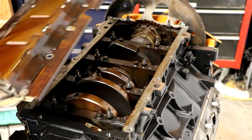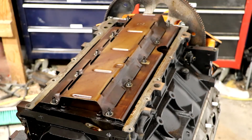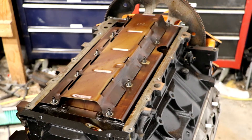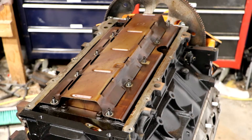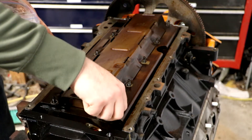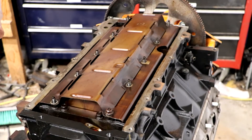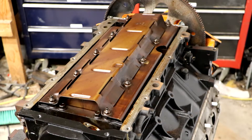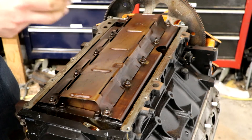Now I'm going to put the factory windage tray back on. I originally took it off so I could see the connecting rods, bearings, and the crankshaft just to make sure there was no apparent damage or movement. These nuts get torqued to 18 foot-pounds, but because my torque wrench only goes down to 20, well, they're going to be 20. Now that I got the windage tray back on I'm actually going to have to take off one of those nuts.